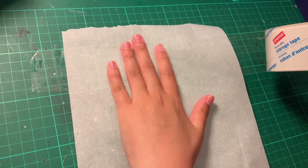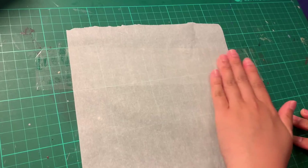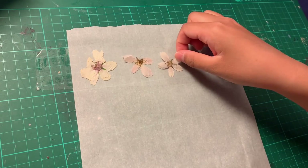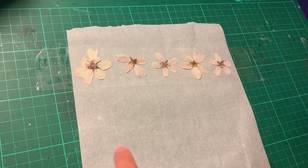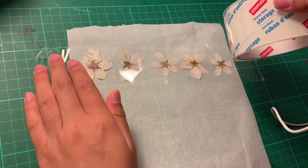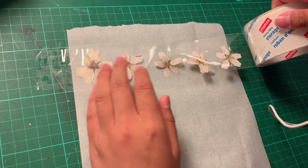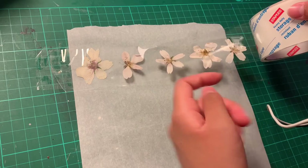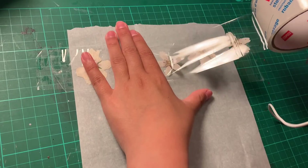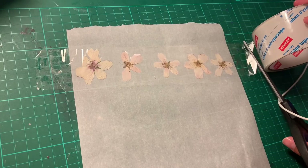Thankfully, the packing tape doesn't actually stick to the parchment paper very well, so it's easy to adjust if you need to. After taping down a strip onto the parchment paper, if your flowers are small enough you can start putting them onto the tape. It's really important that they're small enough that there's tape all around the sides of the flowers. You're then going to take another strip of tape and put it over the flowers and on top of the tape that we put originally on the parchment paper. It's really important that you tape it down so that there are no air bubbles and that the second strip of tape completely overlaps the first one.